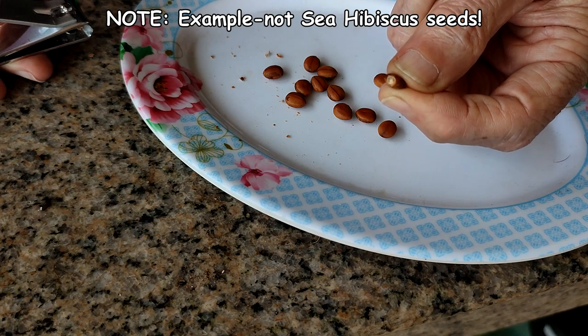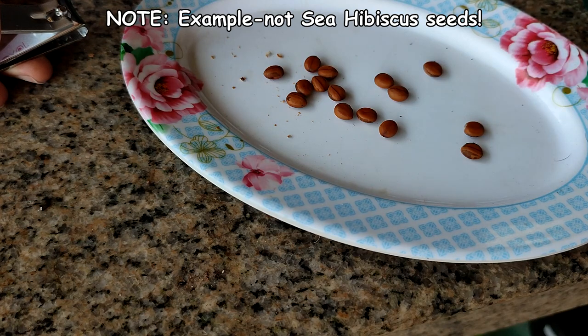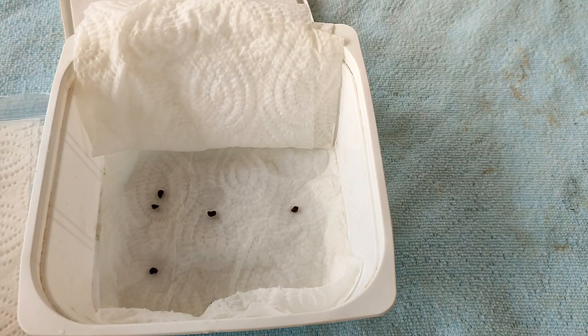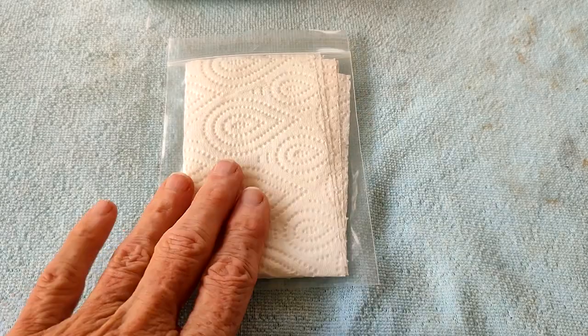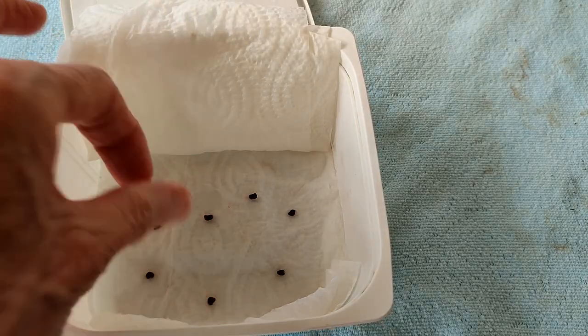My tool of choice is a large nail clipper, though rough sandpaper also works well. Just expose a small bit of white, being careful not to injure the seed itself. I did not soak these seeds. Place your scarified seeds in a waterproof container or a plastic ziplock freezer bag with your moistened paper towel.